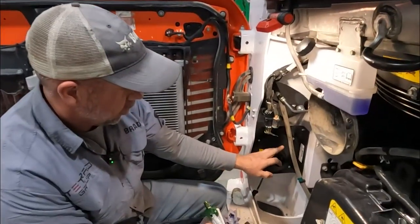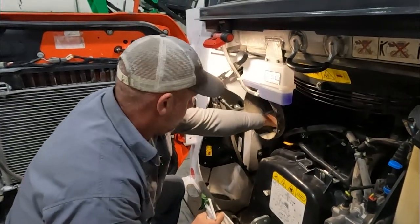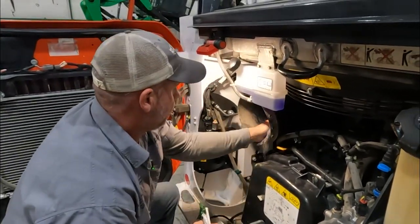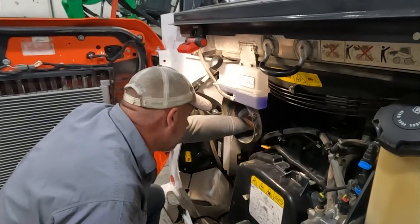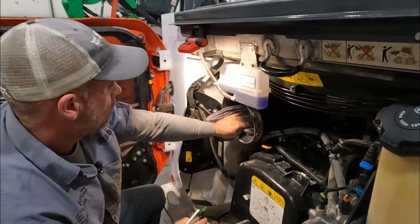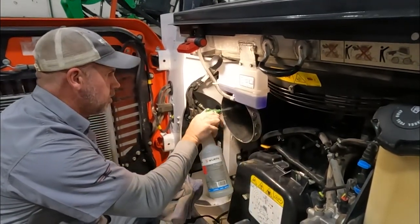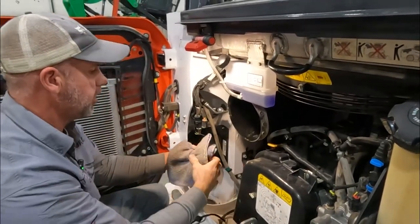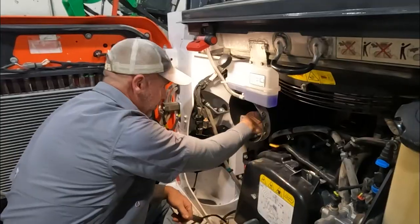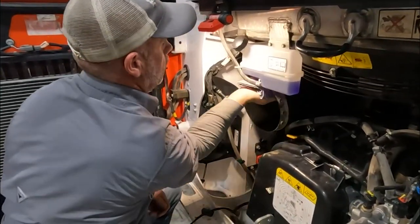Now that we've got the aspiration kit mounted, what I like to do is just kind of clean out the housing before I put new air filters in there. Just a damp rag or a little cleaner in here to get the dust knocked down and cleaned out, and then we will put our new filter in.